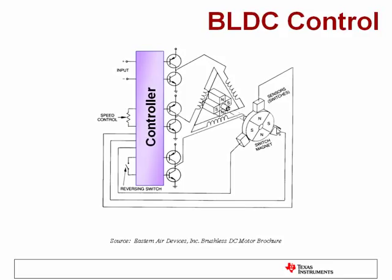With three Hall effect sensors and a magnetic disc with four sectors, it allows us to know the motor shaft angle to an accuracy of 30 degrees. This information is fed back to the controller, whose job is to determine which coils need to be turned on and off to give maximum torque in the desired direction.